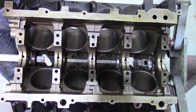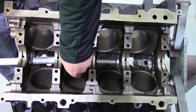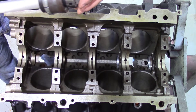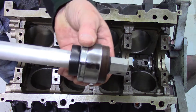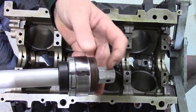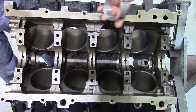Go ahead and install the tool in here — I'll show you real quick. What I'm doing here is matching up these two marks so I can have an outside reference as I'm pounding that bearing in, to make sure that I've got the oil hole lined up with the galley itself.